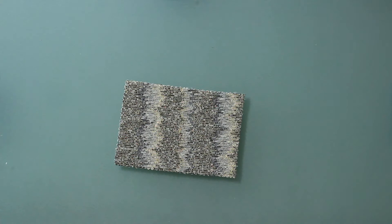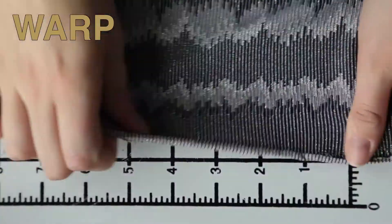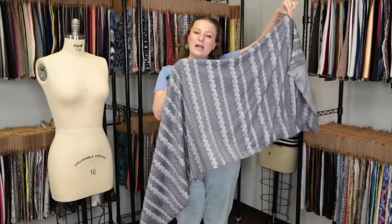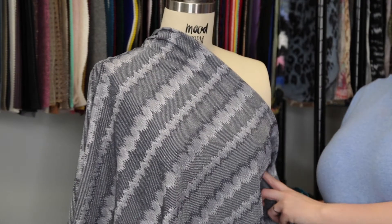Hey there, it's Molly and I'm hanging out at moodfabrics.com working with Mood's metallic striped stretch knit, which comes in a couple of colors. This product has a dry textured hand, features excellent four-way stretch, and is slightly translucent. It has a bouncy weighted drape, it's quite relaxed, and I love the look of this fabric.